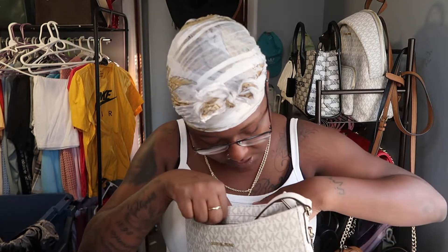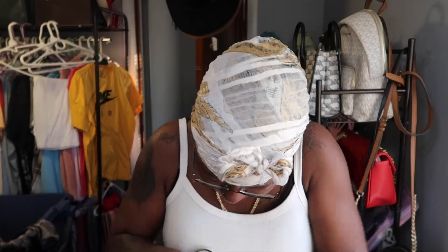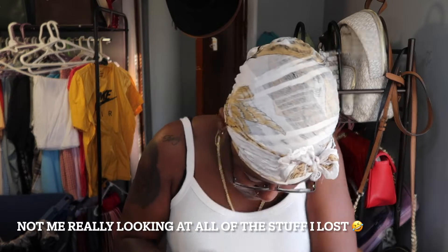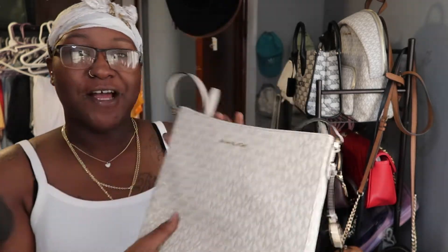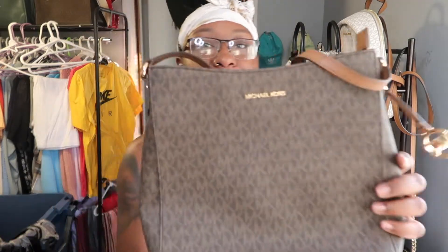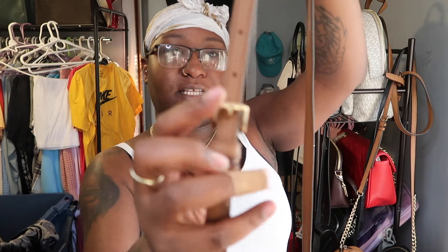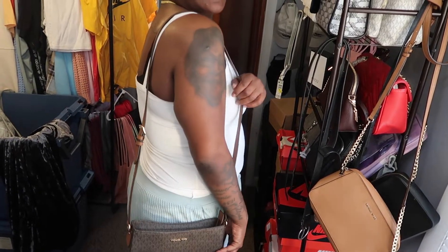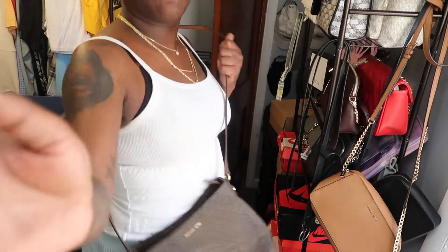Oh, I got a lot of stuff in here — I got money! Good to know, I gotta clean this up. So yes, I got the white one as well as the brown one. The straps are decent as well. There's no real gold detail other than the belt buckle, and this is how low it goes. You can wear it like this or you can wear it crossbody. I love this bag.